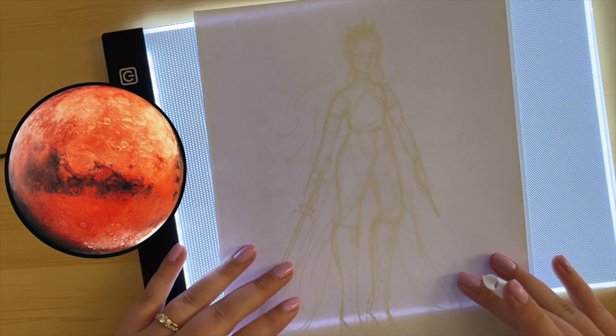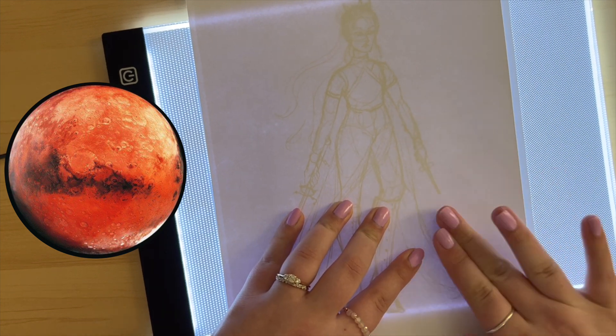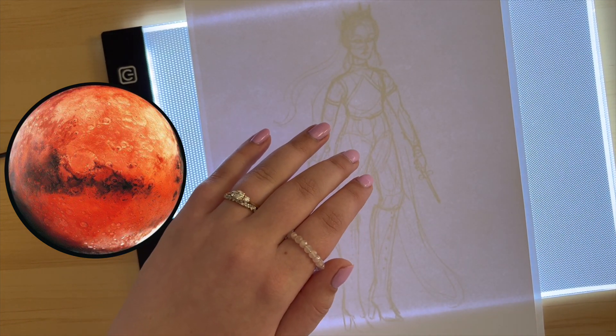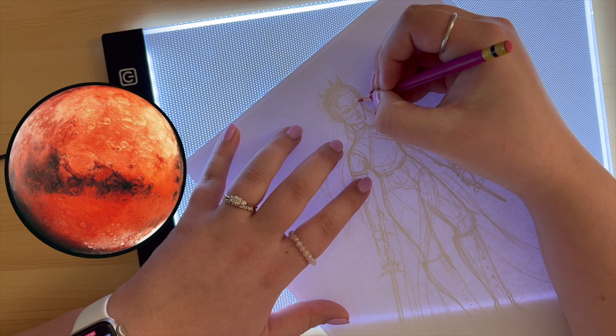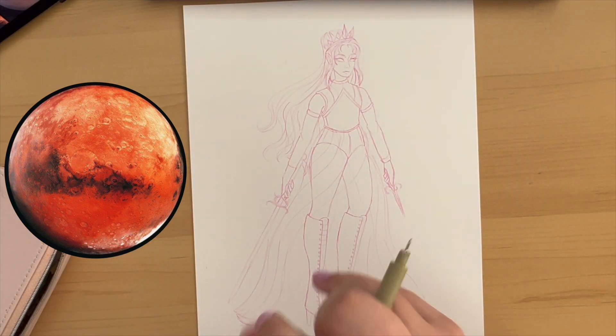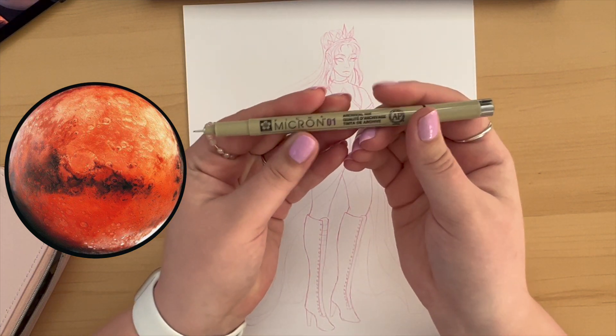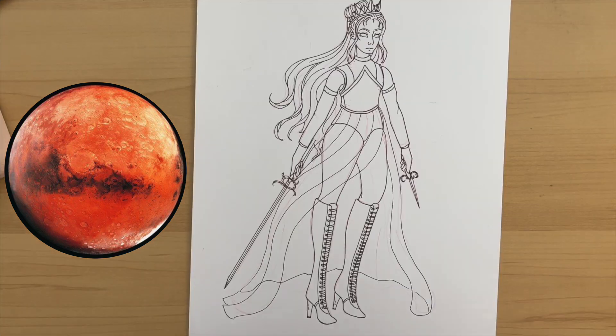I tape it down with just one piece of rolled tape so that way it's not sliding anywhere. I use a pink pencil to trace the entire thing out and then I use a Micron to line it — I don't show either of those because you just watch me sketch it.